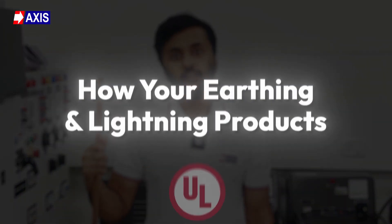Hey everyone, my name is Sahil and in today's video you will learn how earthing and lighting protection products get certified by UL.